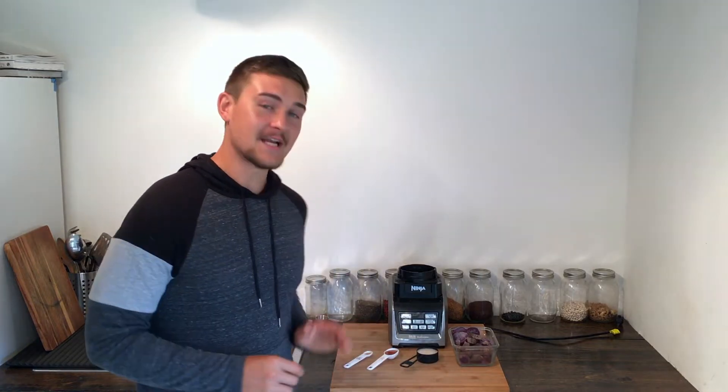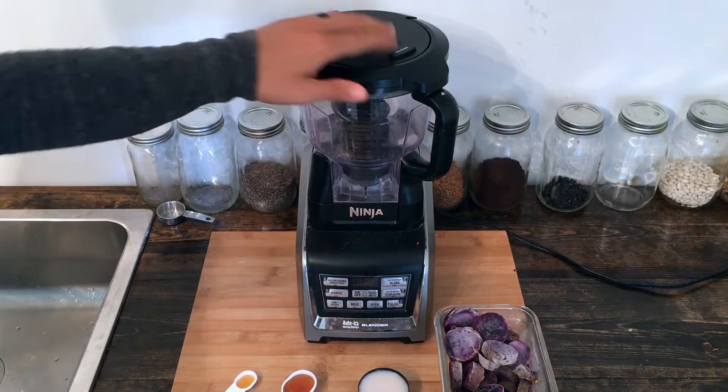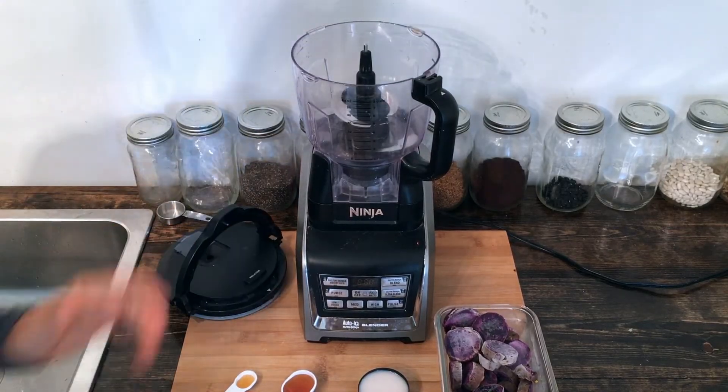I'm also going to use one tablespoon of maple syrup. If it's not sweet enough you can always add another tablespoon or so, but one tablespoon is more than enough sweetness for me. I'm also going to be using half a teaspoon of vanilla extract.